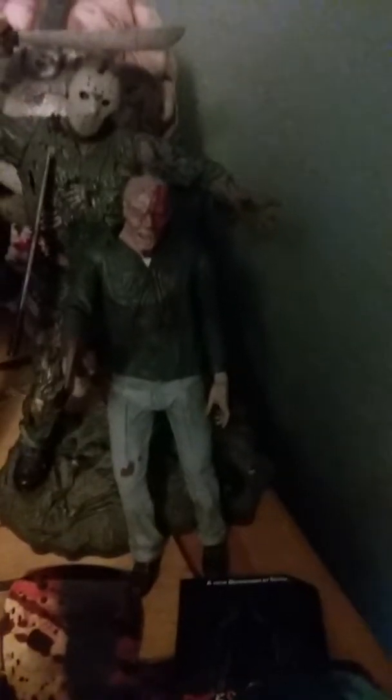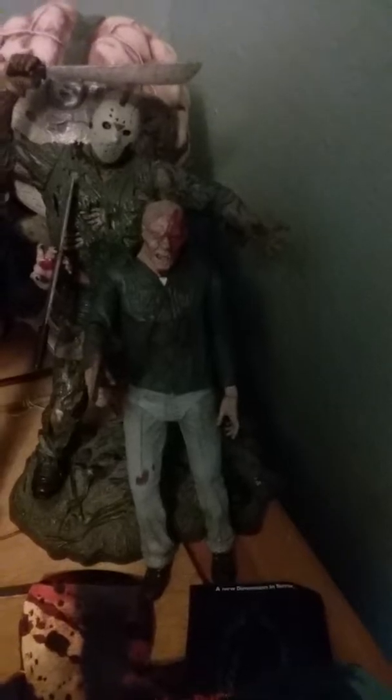And this is my Part 3 Jason right there — Friday the 13th Part 3. His mask comes off and plus you can put the axe in his head too — that's the battle damage. And that shows his face.